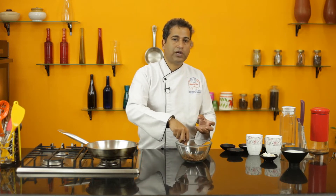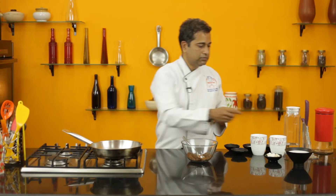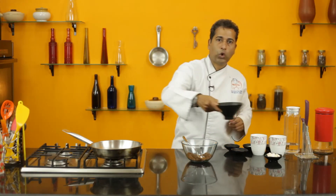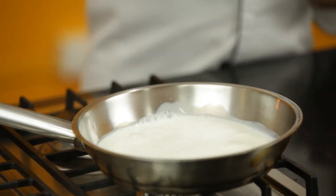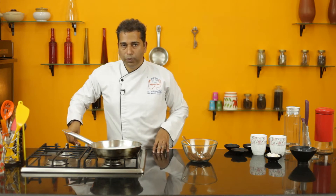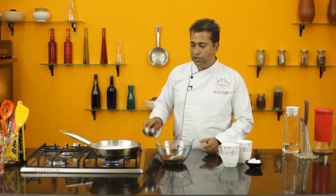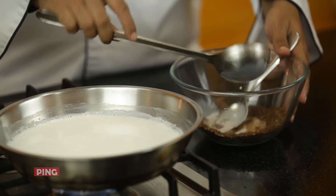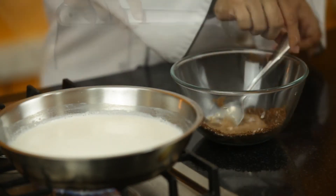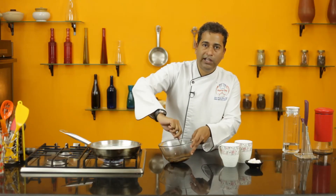This not only allows the flavors to come together but also avoids lumps forming in the chocolate. Add cold milk to a pan and slowly bring it to a boil. Take a little milk and make the powder into a smooth paste, then clean the mixture well before adding it to the milk.